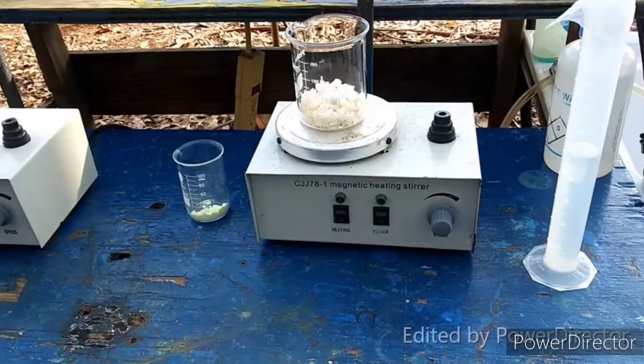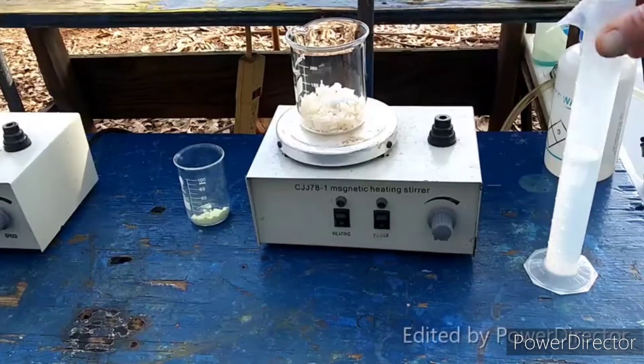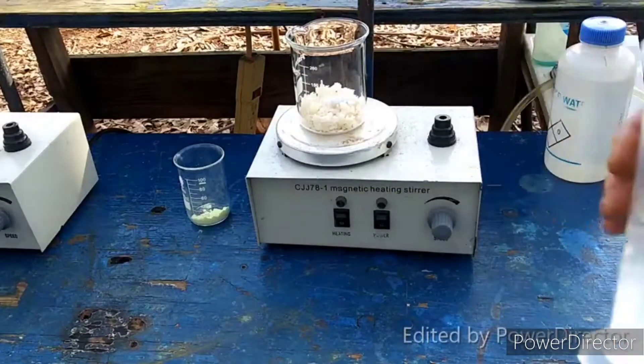We're going to be doing the reaction at half scale from what it gives us in the textbook, just because the textbook makes up a huge amount of this stuff and I don't need quite that much. So the first step is to dissolve 36 grams of sodium sulfide nonahydrate in 50 mils of water.